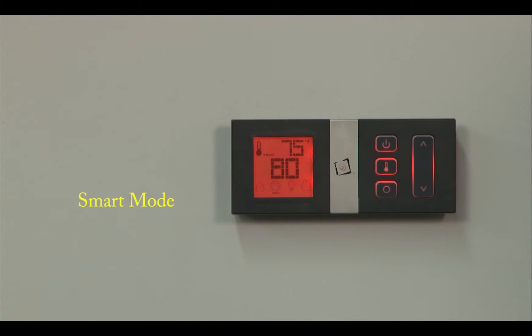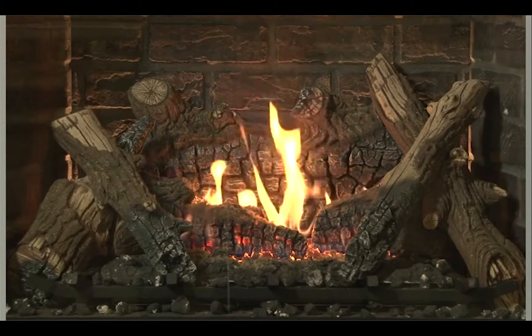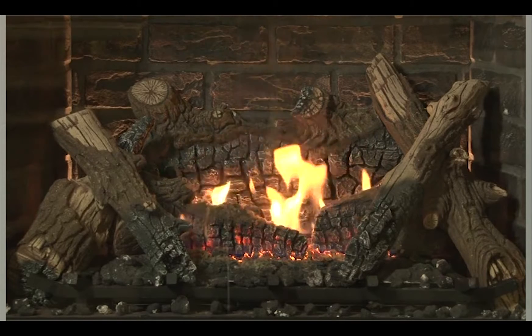So the unit's going to come on high. As it approaches the 80 degree temperature, the flames will diminish and it'll slow down. This is like cruise control for your gas product. The flames are going to be on high when it's cold in the room. As it warms up in the room, the flames will diminish and drop down to a lower setting using less gas. The warmer it gets in the room, the less gas is used; the colder it gets, the more gas is used. So it'll just fluctuate between a high and low setting based on the difference in temperature in the room.